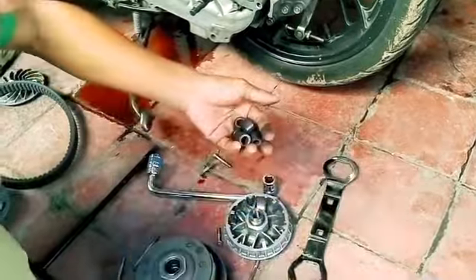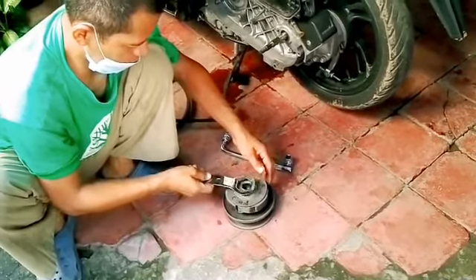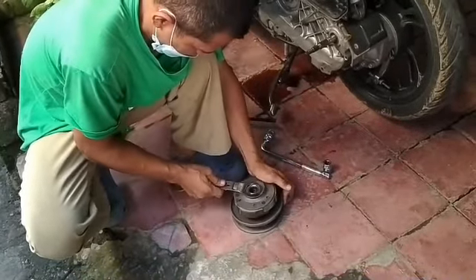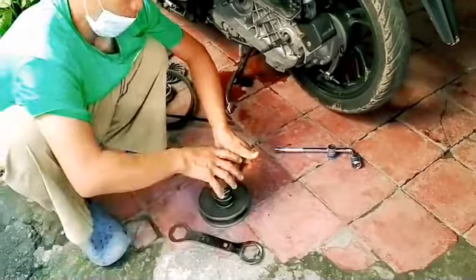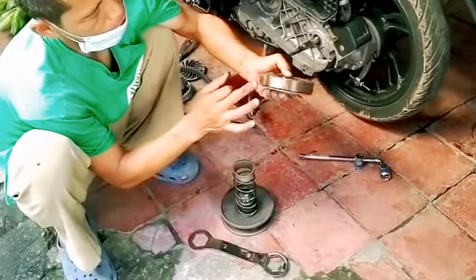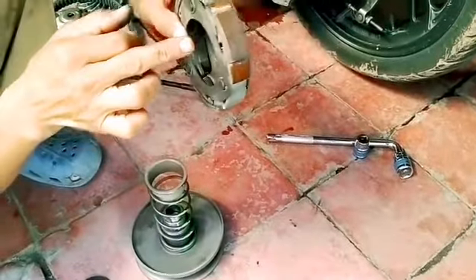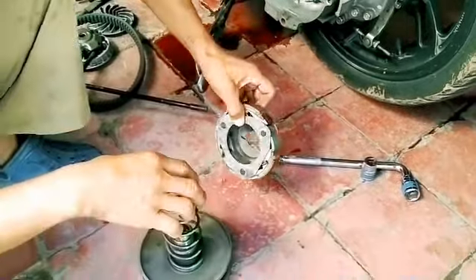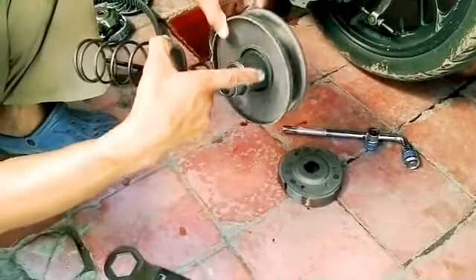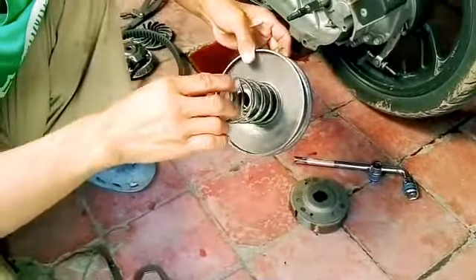Let's continue, guys — now we check the clutch spring, guys. Okay, this is still quite thick. Compared to others it's also not too thin, guys. Okay, there's no leakage here — it must be clean. Okay, continuing, guys — this still looks good with routine maintenance.